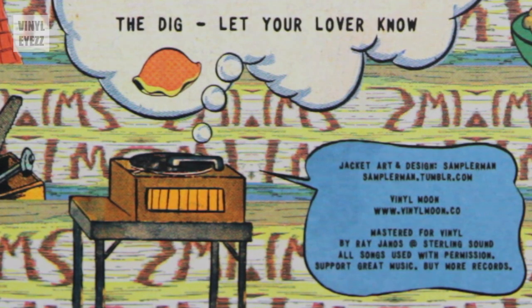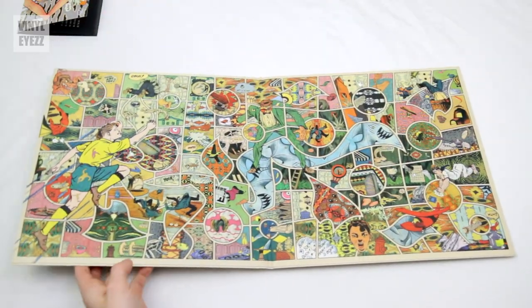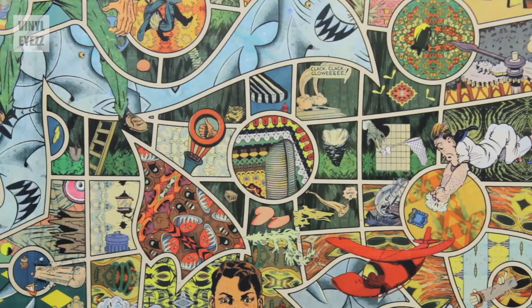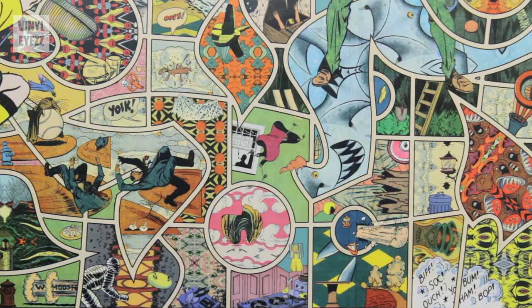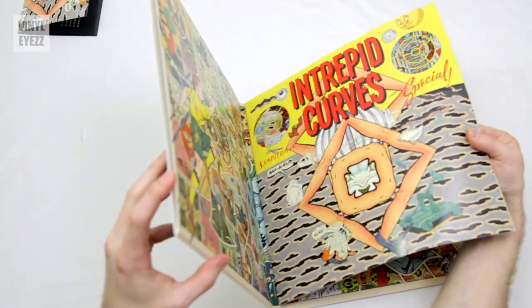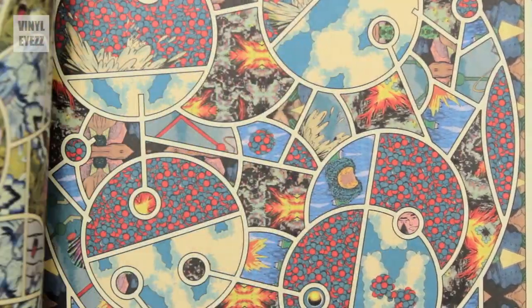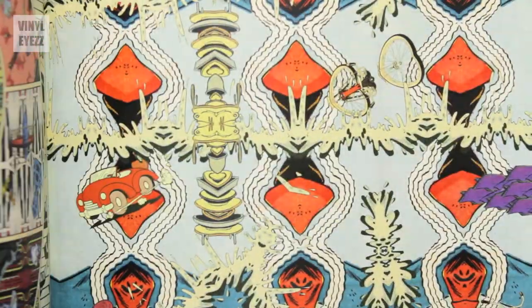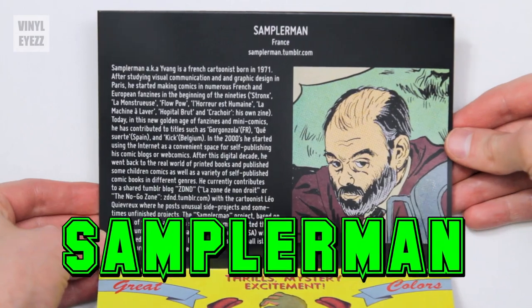If you look closely below that, you'll also discover a little turntable playing a record, which is a nice little detail. We open the gatefold and we're treated to even more incredible artwork, because everywhere you look you're going to discover something special. Honestly, this is probably the most artwork I've seen on a single record jacket — every square inch of this thing is just filled with color and life. This release also comes with a huge booklet on the left-hand side of the gatefold, and just like the rest of the artwork, every page of this booklet could be its own painting. The incredible attention to detail on every single page is pretty awe-inspiring. I think Sampler Man did an incredible job on this and he deserves another shout-out.